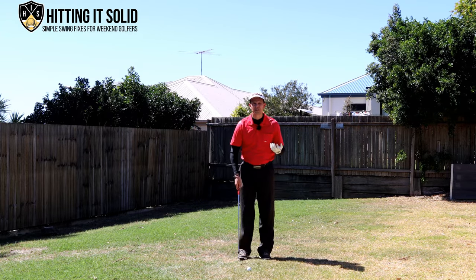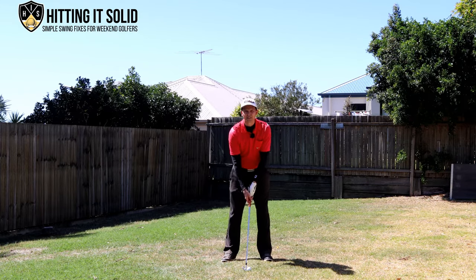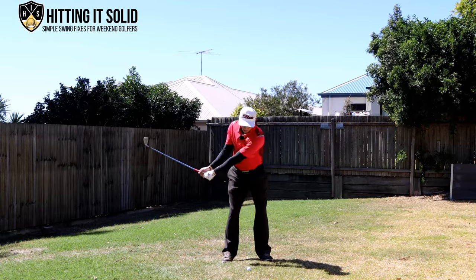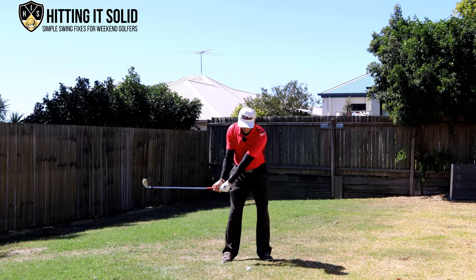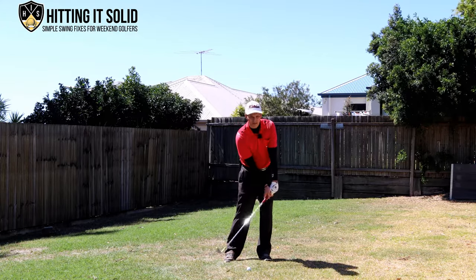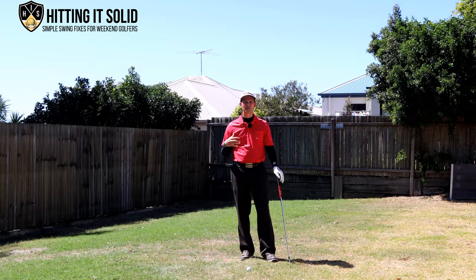For many golfers it's an unusual feeling having that handle forward, so the first thing to practice is hitting short shots with the handle in front of the golf ball. Set up to a ball, get the handle in front, and just do little shots keeping the handle in front the whole way. That gets you the feeling of how it should actually feel during a full swing at contact. When doing a full swing the handle stays in front just after impact and the club head eventually overtakes, but for practice these short shots are really important.